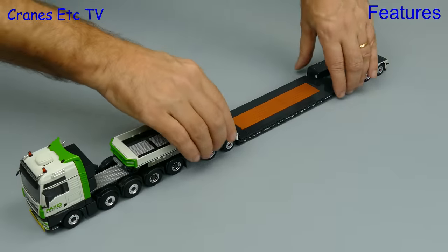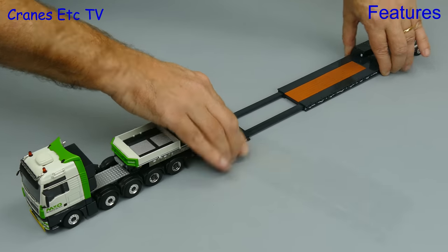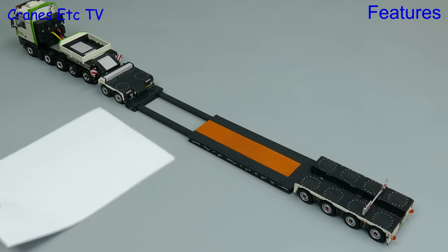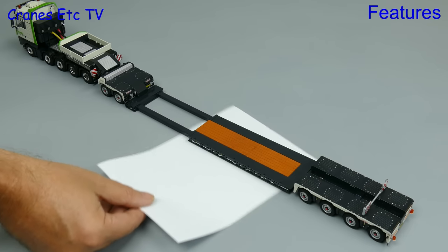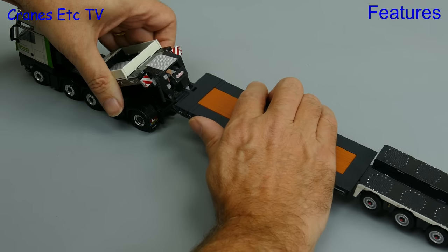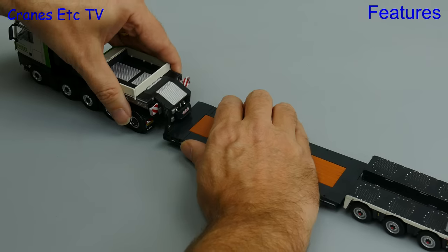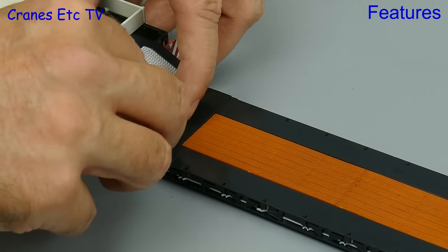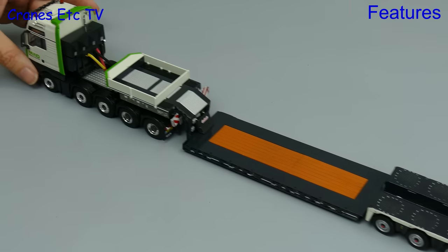Another bit of functionality is the extendable deck and that opens up to significantly extend the length of the model. If we check the ground clearances then the tyres are grounded and the deck remains clear of the ground, at least when it is unloaded. Another configuration possibility is to have it without the inter dolly, and to have that the deck just hooks into the gooseneck. To get the angles right though you do need to put a little spacer piece in, which is okay although again it can challenge salami fingers.